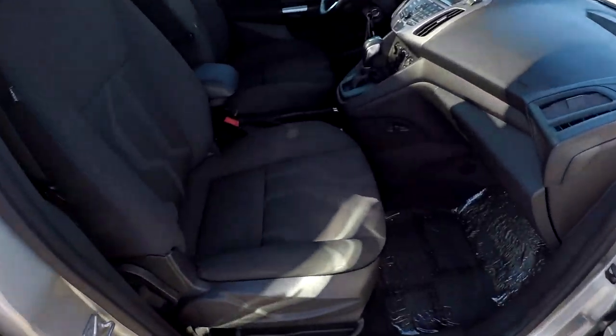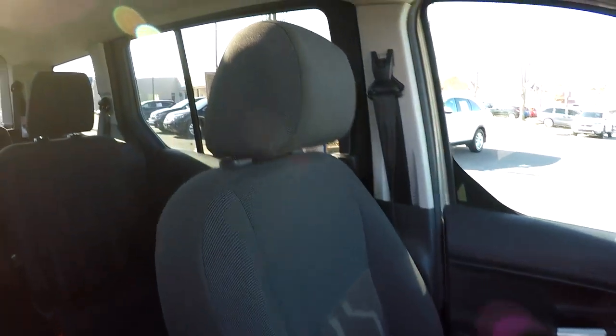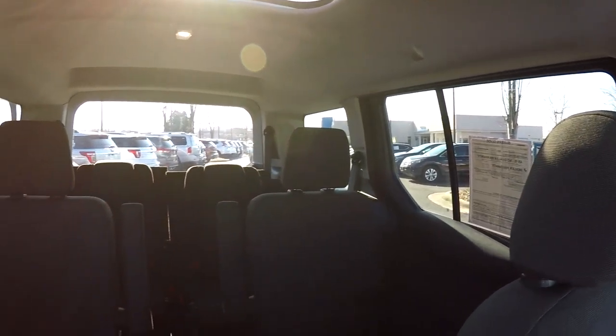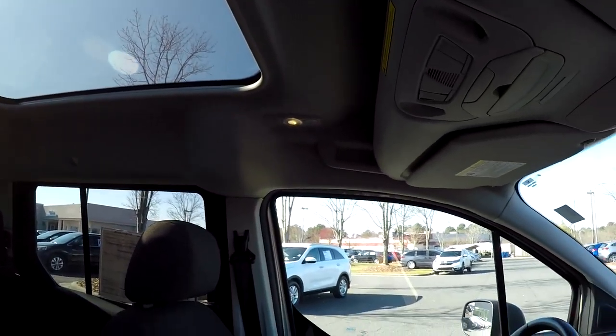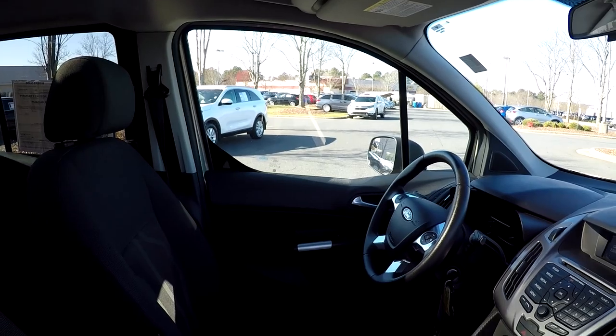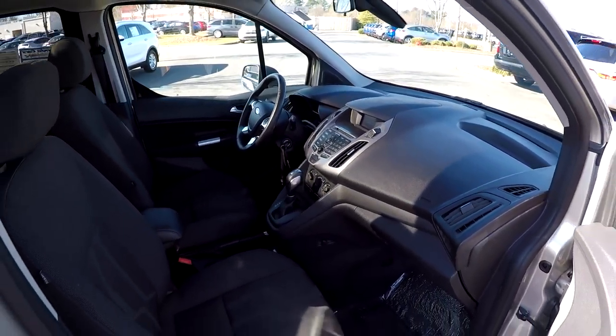We're going to wrap up in the front passenger seat, taking another look over the seating surface. We're going to jump in here and take a quick spin around the back. Now that we've got that sunshade open, we've got a lot of light coming in — it really makes it feel nice and airy inside. And that's going to wrap up your 2016 Ford Transit Connect.